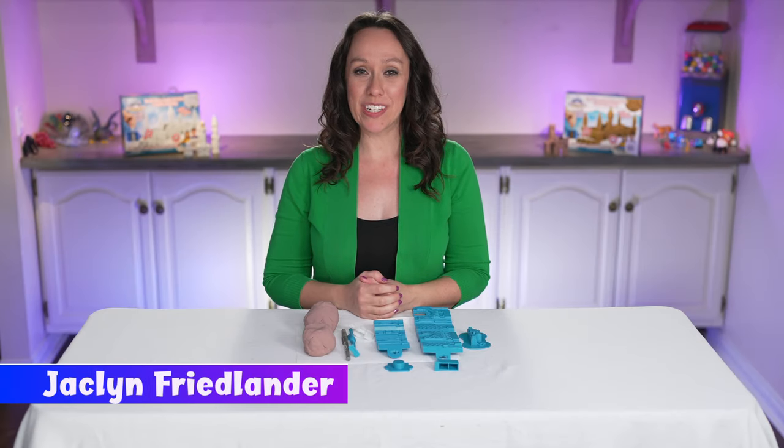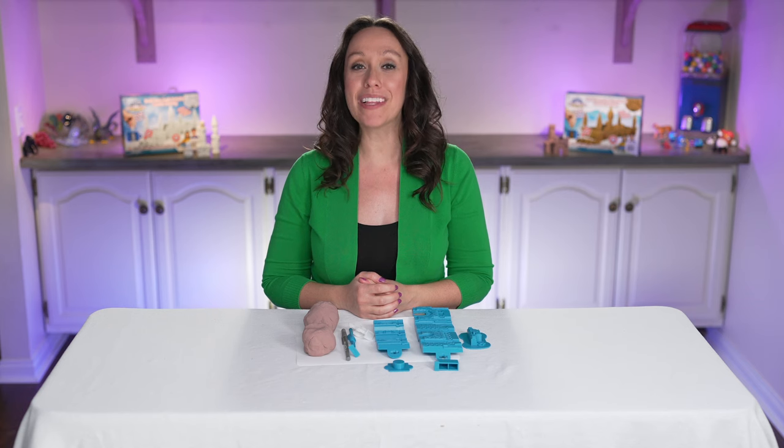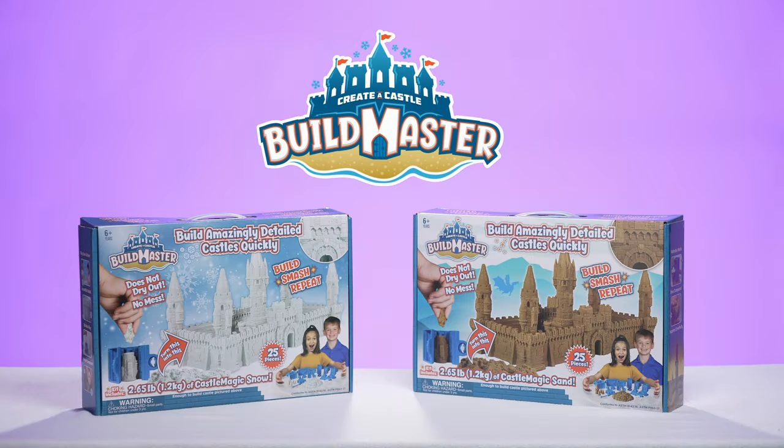Hi there! My name is Jaclyn Friedlander and today I'm going to show you step-by-step how to properly use the molds included in your Create-A-Castle Buildmaster Kit and also share some helpful tips.